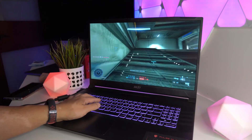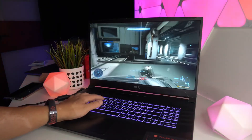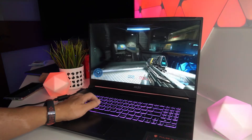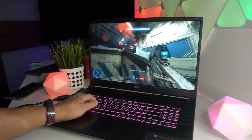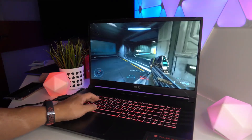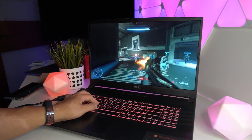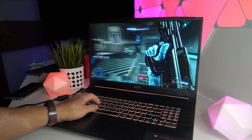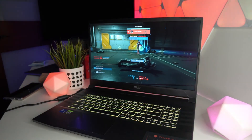For my final thoughts, the MSI Pulse GL76 is a powerful gaming laptop with impressive hardware. I like the large 17.3-inch screen, the loud speakers, and the RGB keyboard. Anyone who travels frequently will need to consider the laptop's weight and short battery life, but for students and professionals working from home or in the office, the Pulse GL76 would be a great productivity and gaming machine.